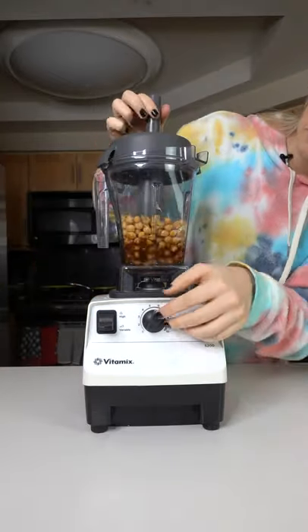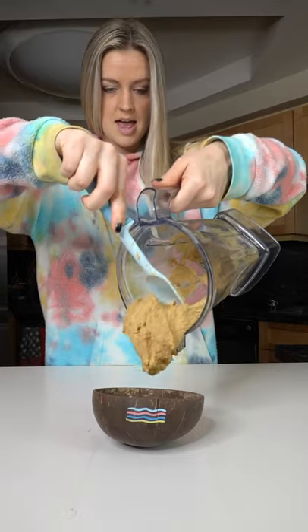Blender on up. Look at that. Chocolate chips. This has got to be the best.